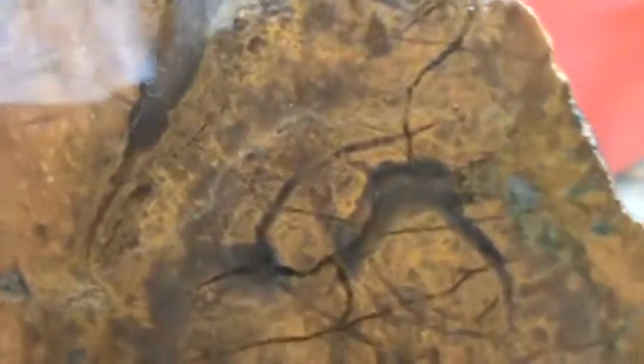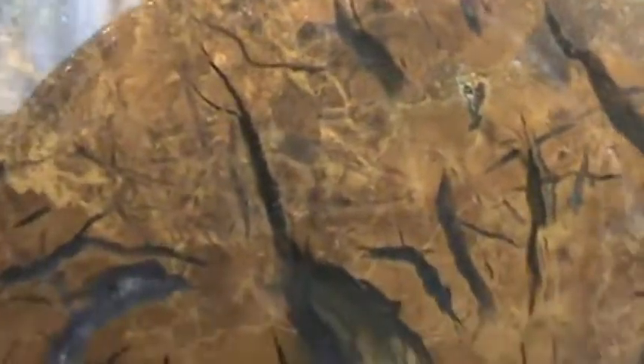A little more slab here. Beautiful stuff. Fractured jasper. Boy, does this stuff take a shine. Nice. Beautiful. Beautiful.